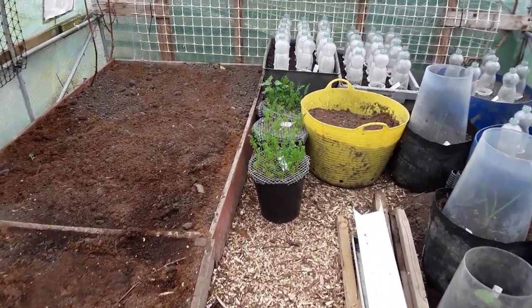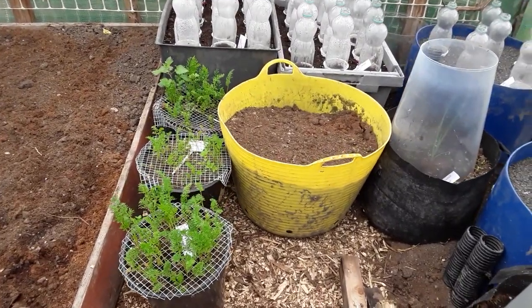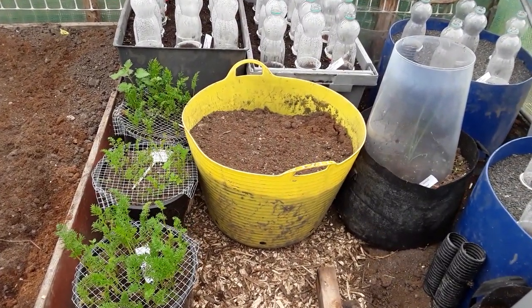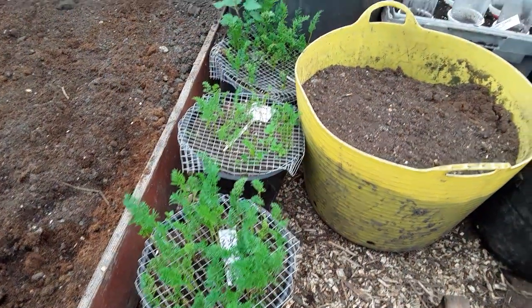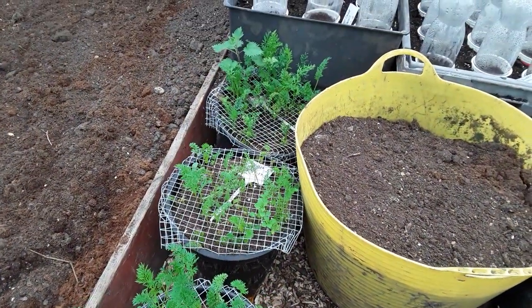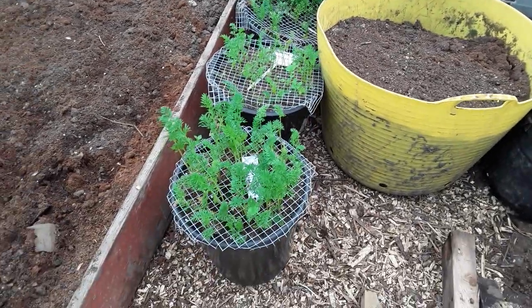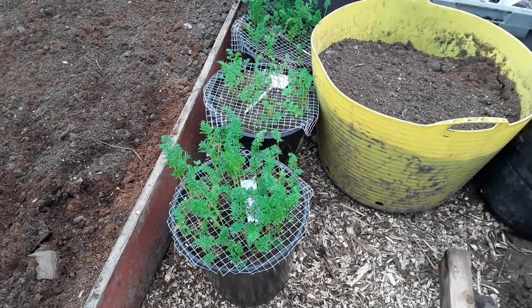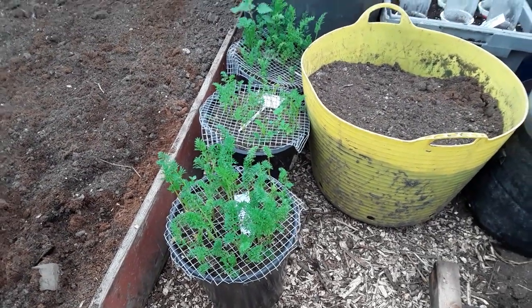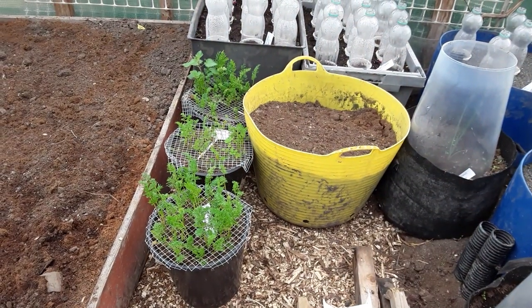It's the vegetable harvest — the winter vegetable harvest. I've got this bucket of potatoes, Marfonia, and we've still got three lots of carrots left. Most of them were planted in June and July, and this one is June. So I'm going to open the oldest one and see what we've got — see if we've got enough for my lunchbox.